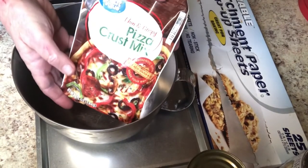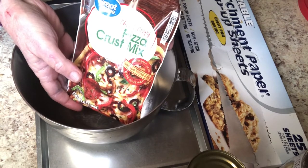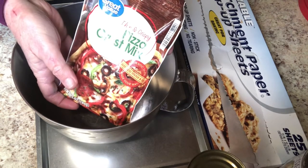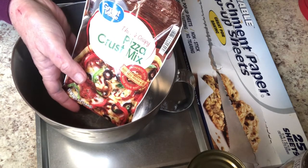I was at Walmart a few weeks ago and saw this thin and crispy pizza crust mix. It's in a sort of powder format in this envelope, so I thought Eddie and I would make some homemade pizzas with it.